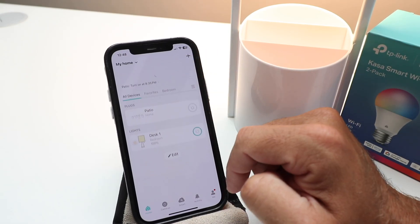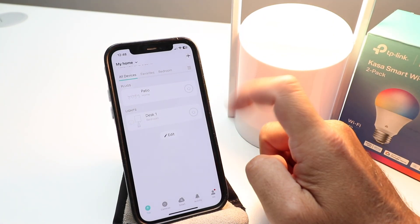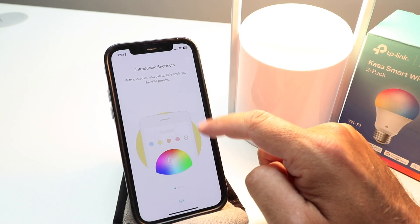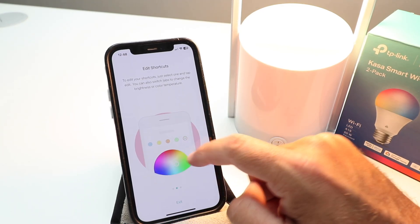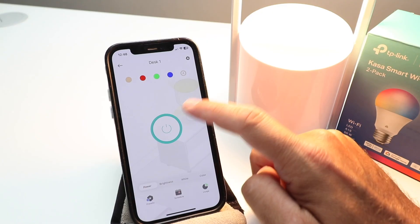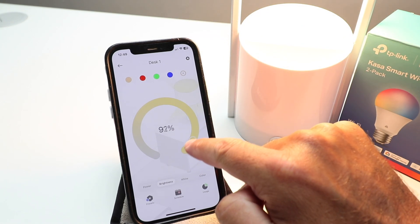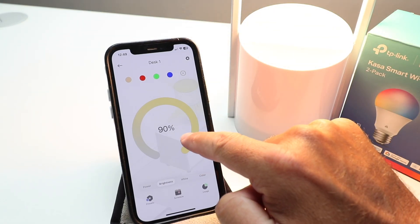Let's see if all of our devices show up — there it is, that is our light. We're just going to turn it on and off. You can see we turned it off and we turned it on. Now let's click on this. Once we click on the light itself, we can change our brightness — let's go to about 10% and then all the way up. It's pretty much instantaneous, the feedback on the app with the TP-Link CASA smart Wi-Fi light bulb, so you can change this in real time.